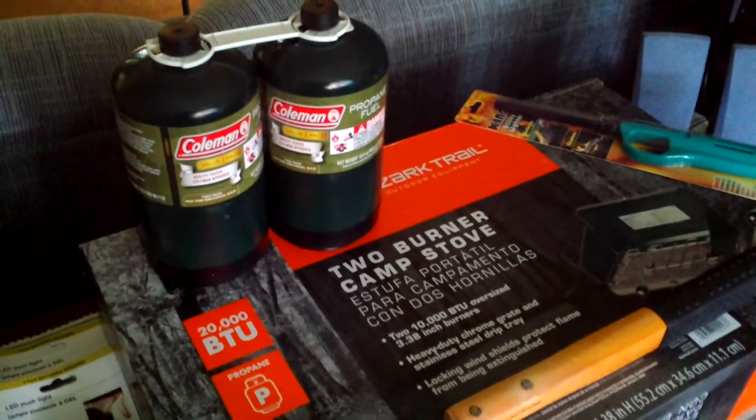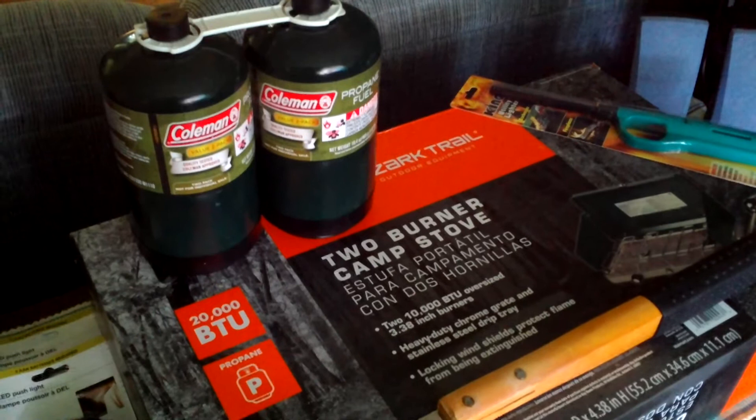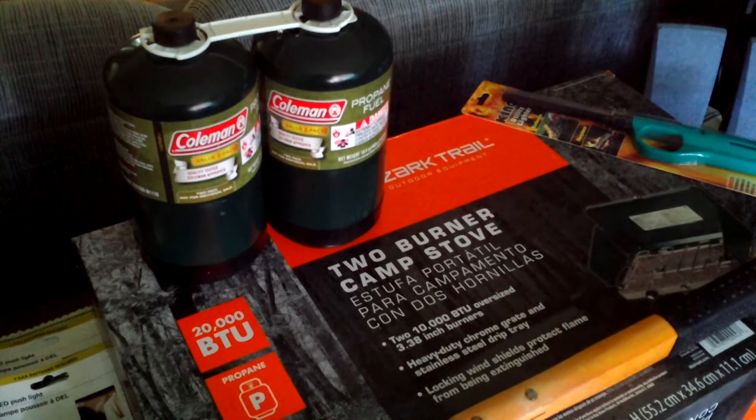Hi everybody, this is Beach Cricut. I'm doing a video today of my preparation to change my lifestyle. I'm going to minimalize my life and I am going to either live in a camper van or a small RV.